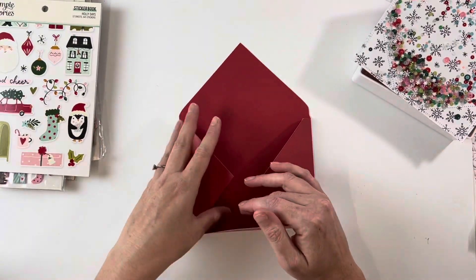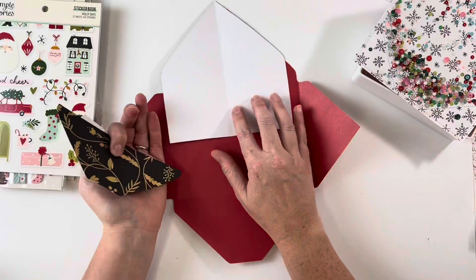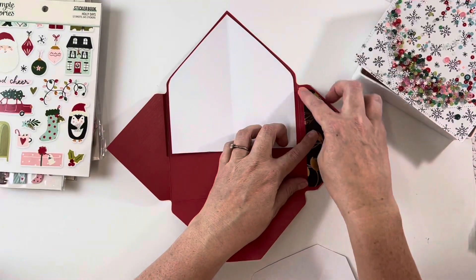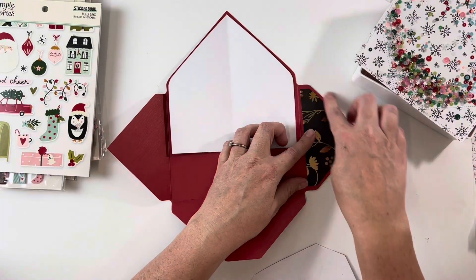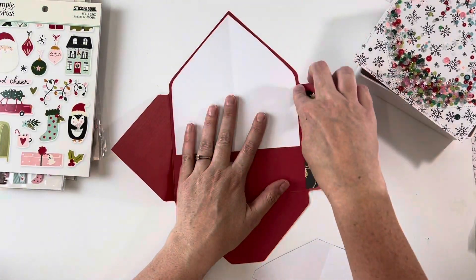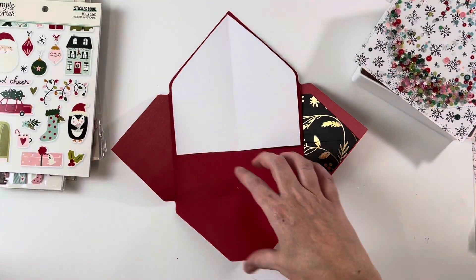I did a test one to see what size I want in my envelope, and then I used this scrap paper and cut the edges off. I trimmed just over a quarter of an inch off each side, cut that bit off, and did a quarter of an inch. I didn't worry about the bottom bit because I'm going to cover that up.